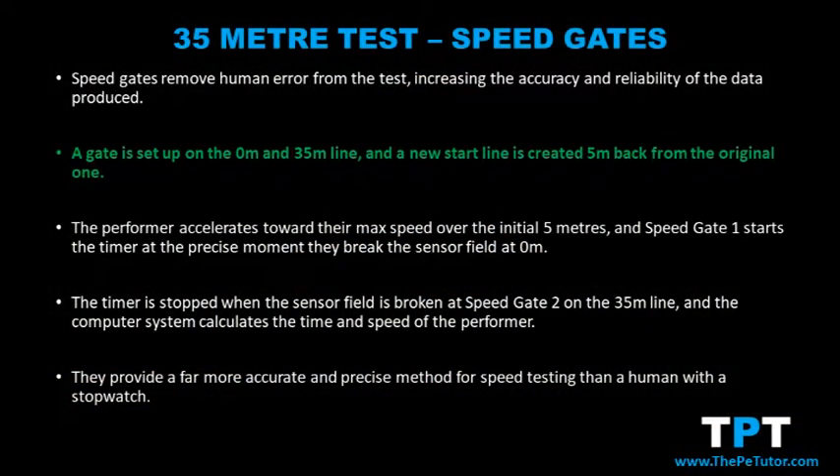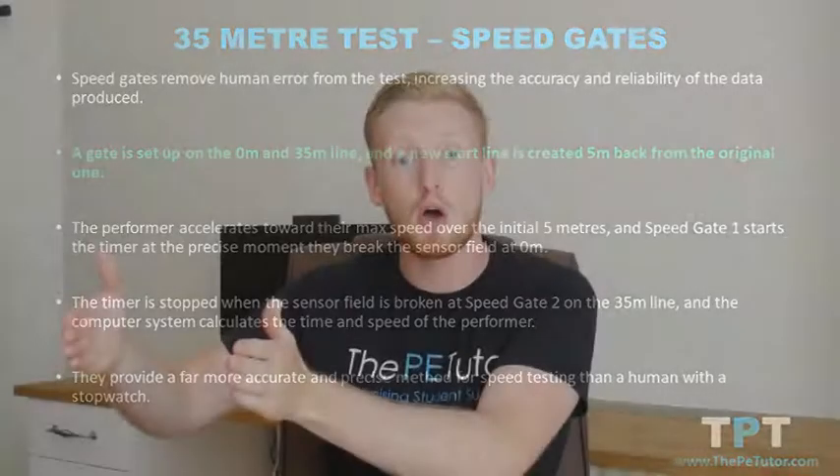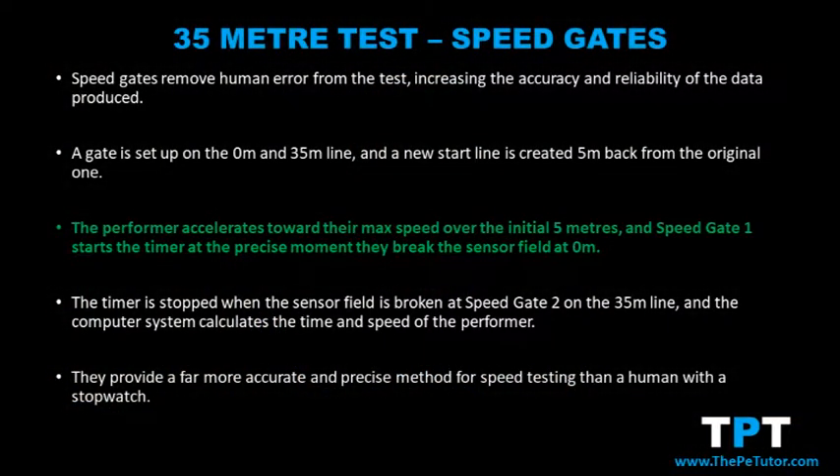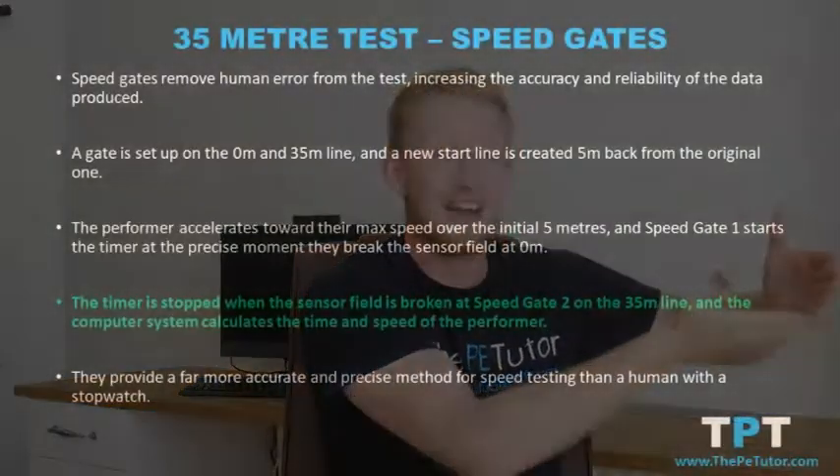Should a performer be using speed gates, they would set them up on the original start and finish line, but they would also mark a new start line five meters back from the original start line. That first speed gate will then record as soon as the sensor field is broken by the performer's body, and again when they break the one at the finish line.